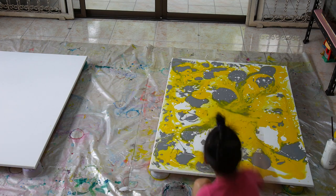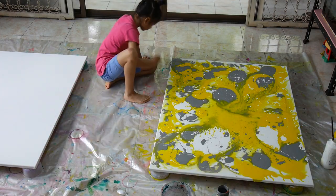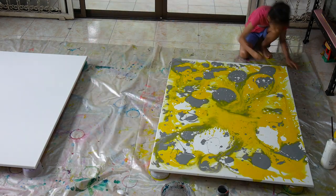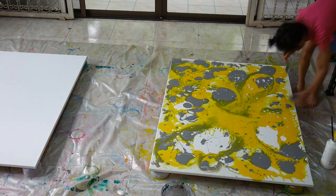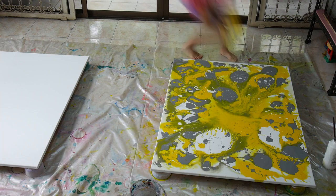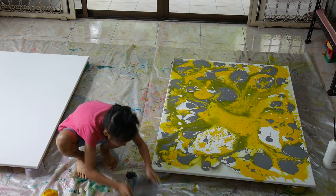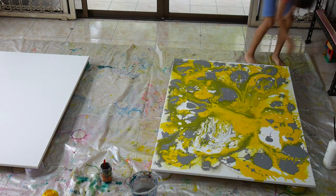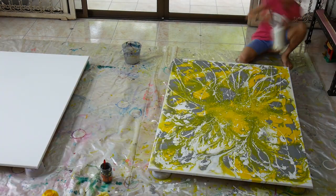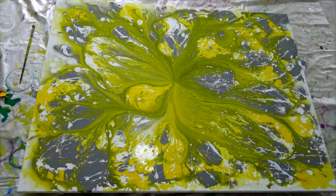I just splatter it around, make some dots and stuff, and I recommend doing the sides too — just coloring the side of the frame. We're putting some yellow on and then some more gray. Now I'm using a brush to make some lines, and now we're using white to splatter some lines. Now we wait for it to dry — the background is finished, let's start painting.